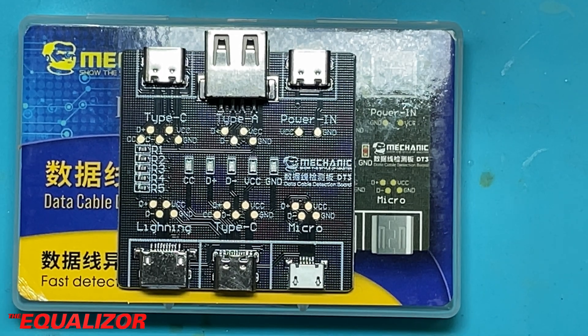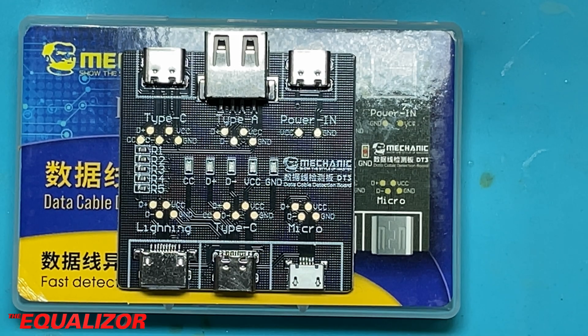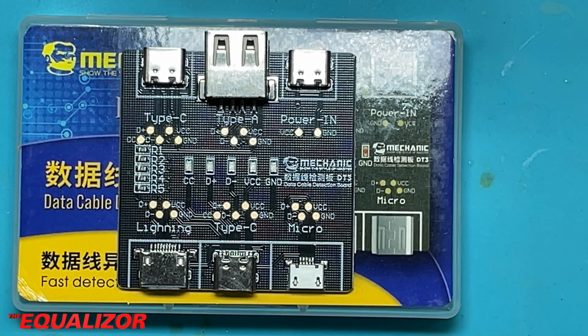But this video isn't specifically about the DT3 board — this video is about one of my biggest USB-C pet peeves, and that is that this USB-C power-in connector will only work with USB-A to C cables. I mean, that's ridiculous. Why would you not spend a fraction of a cent to add the two resistors required to make that port work?